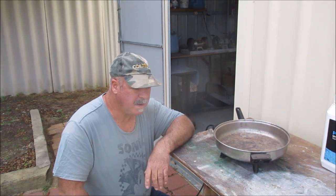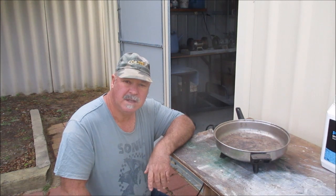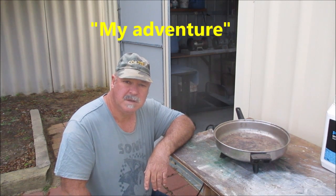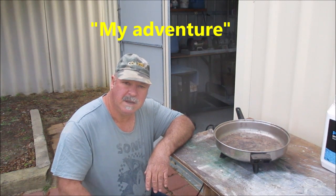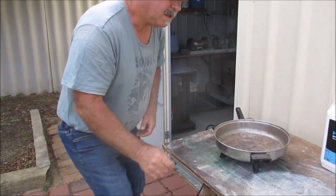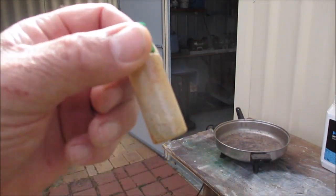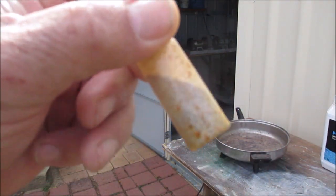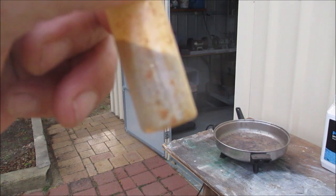G'day guys, today I'm going to do an experiment. I watched a video the other day from a channel called My Adventures — he puts up a lot of good videos on prospecting and how to reclaim your gold from the rock. I got this idea from him. I've got some fine gold in here but it's mixed in with a bit of sand material, crushed quartz and stuff that I haven't cleaned up properly.